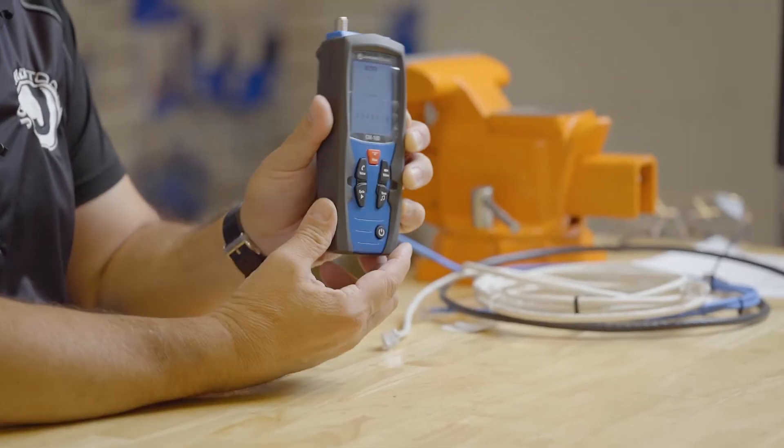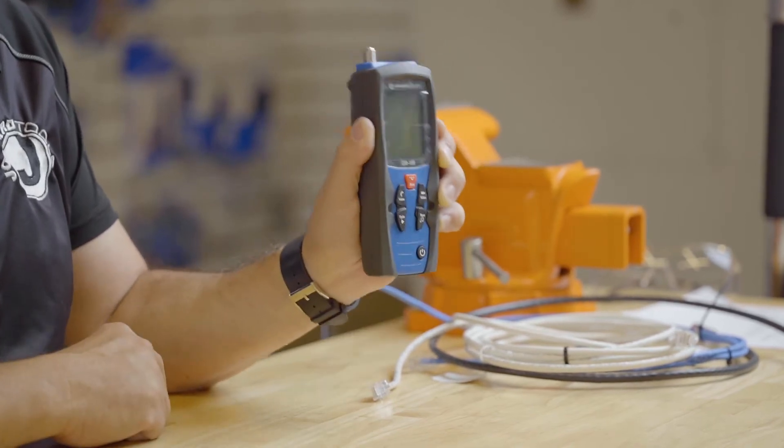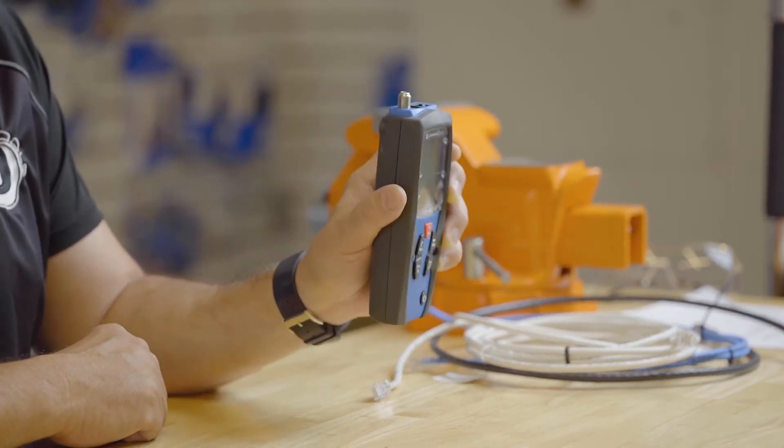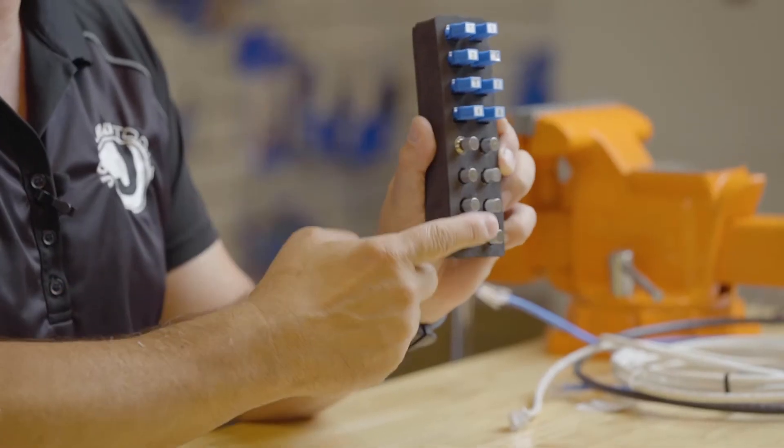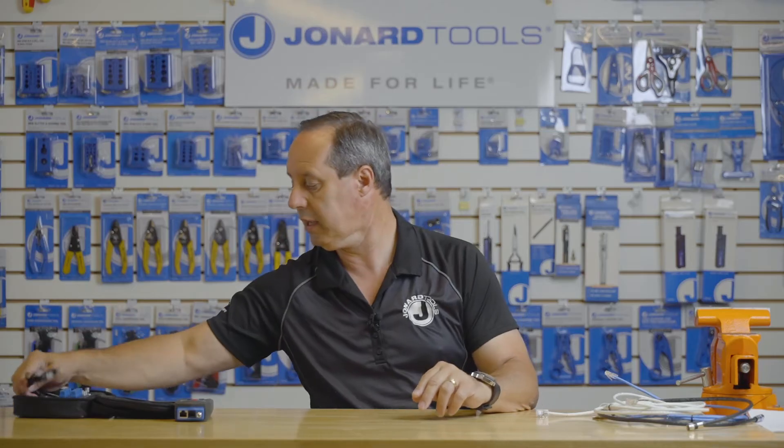The tool features the following: an on/off switch, a button to switch from voice or telephone, data or network cable, and video or coax cable. The unit will shut off automatically after 30 minutes and comes with batteries, eight network identifiers, eight coax identifiers, a series of jumpers to help you more easily connect up to wall plates and the like, and a remote that allows you to connect up to the other side of the cable to actually test your network and telephone cable.